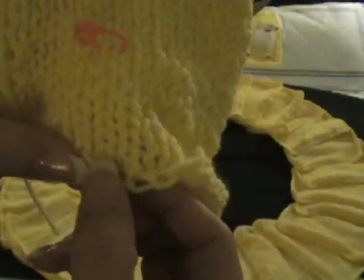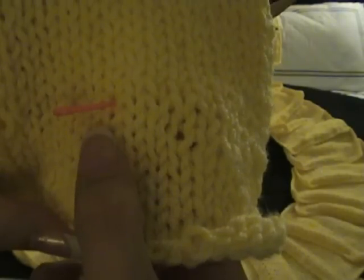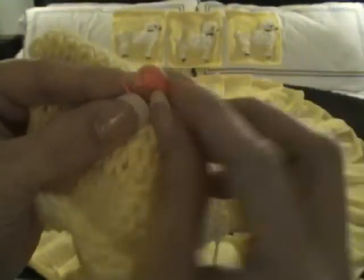That's one, two, three, four, five, six, seven, eight, nine, and then that's our tenth one. These little things just slip on right under there and close. So you can adjust them fairly easily.